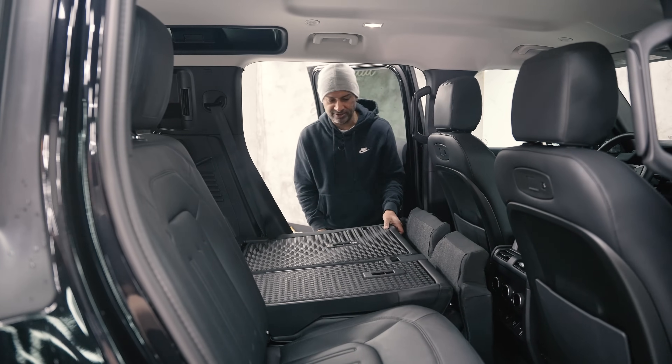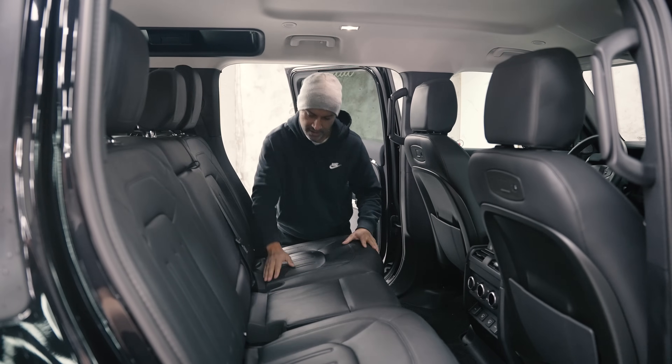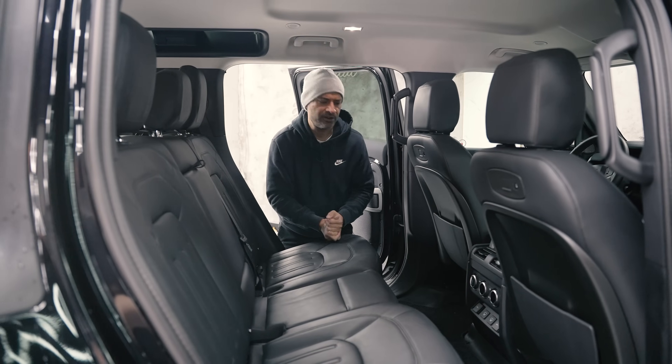Pretty scratch-resistant, tough material they use there. It's a pretty flat, easy floor to work with. And voila - that's how you put the seats down in the Defender 110.